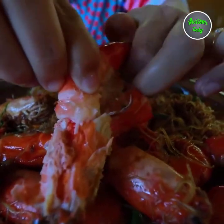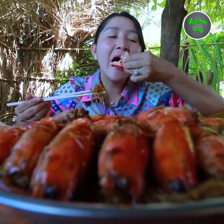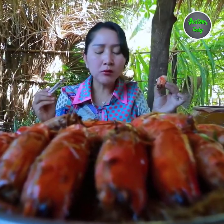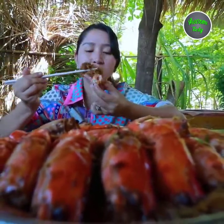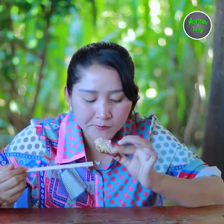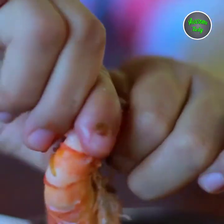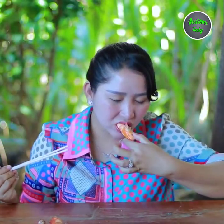It's so fat — the egg inside! I think it's so yummy. I'm going to eat the egg. I don't know what it is. I'm so excited.